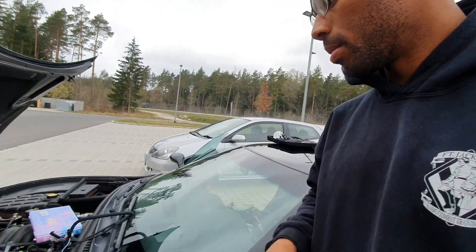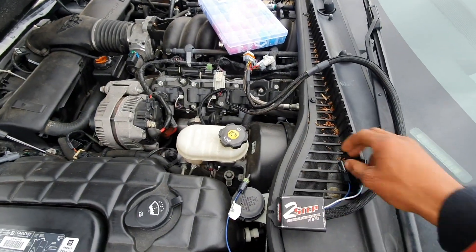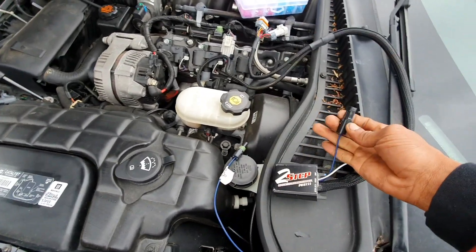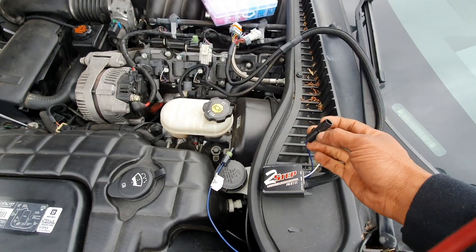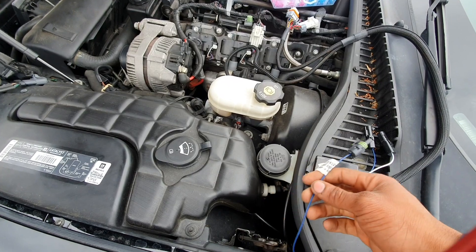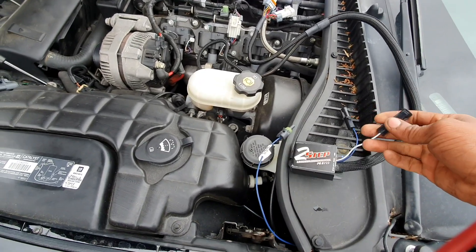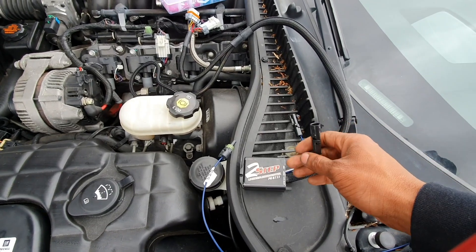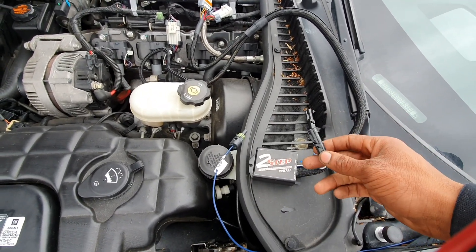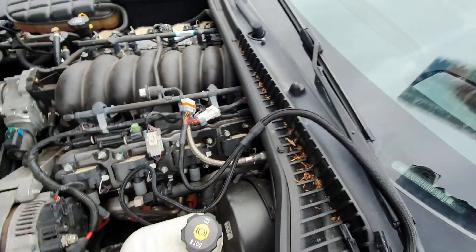I want to explain a little bit about the actual MSD itself. The blue wire coming out of the MSD is used if you're connecting it directly to a switch. We're not gonna use the blue wire - we're gonna use the white and blue wire. The white and blue wire is used if you want to connect it to your clutch line or your brake pedal, so that's the one we'll be using.